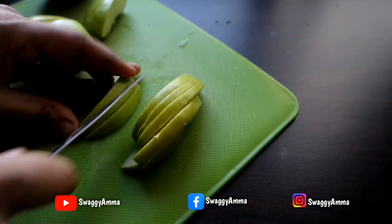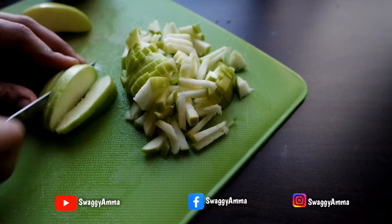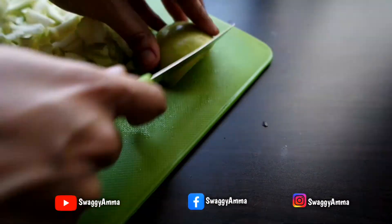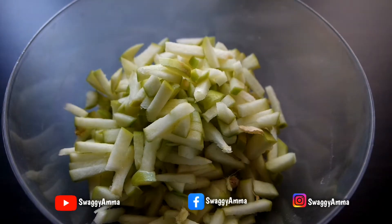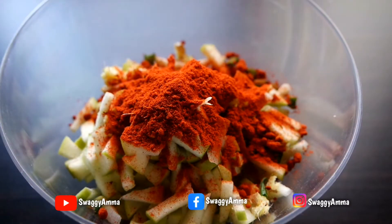Firstly, cut the green apple into equal portions and deseed them, then chop them into fine pieces. Repeat the same process for both green apples and transfer them into a mixing bowl.